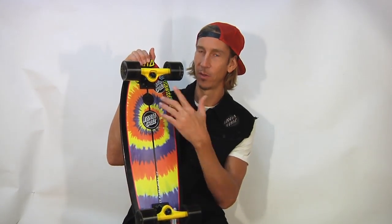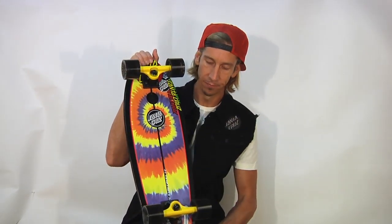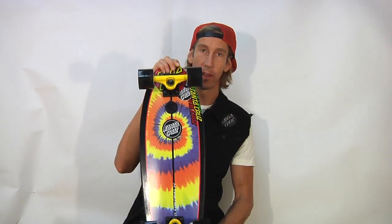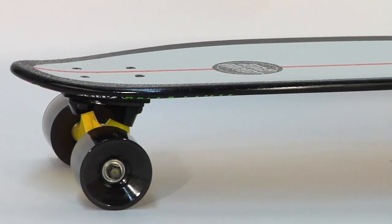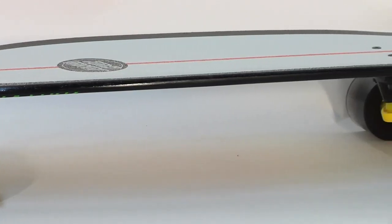It's got a bottle opener — you thirsty? Let me tell you about this board. The Landshark is one of our customer favorites. It's great for beginners, great for transportation, great for cruising.